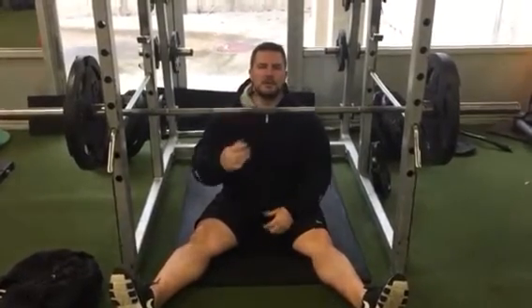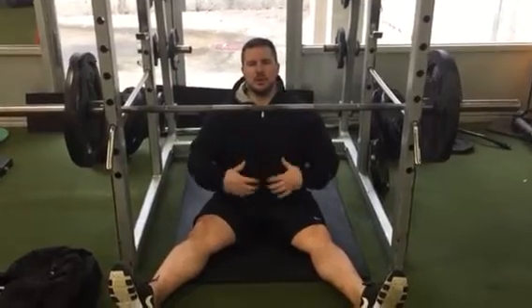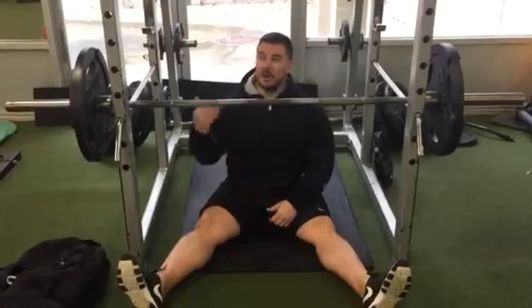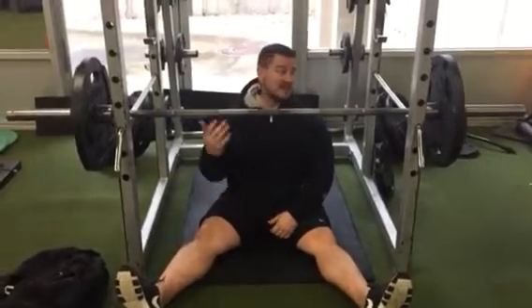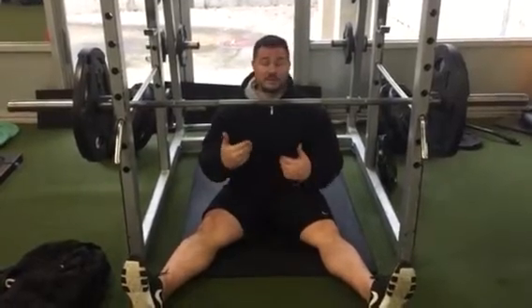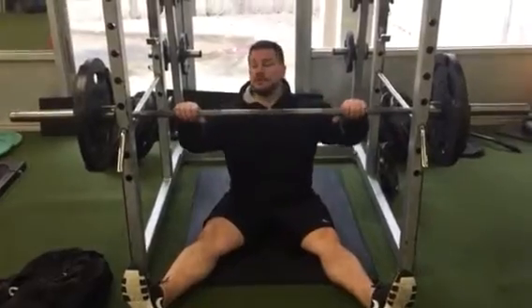I'm inside the power rack. The Z-Press is going to challenge your core. You're not going to be able to use your legs to press the weight up, so you can probably use half of what you can overhead press. I've got about 135 on here, which means probably I could do about 270 standing. But this is really a humbling exercise, and it will help strengthen those areas that you're weaker in. So here you go.